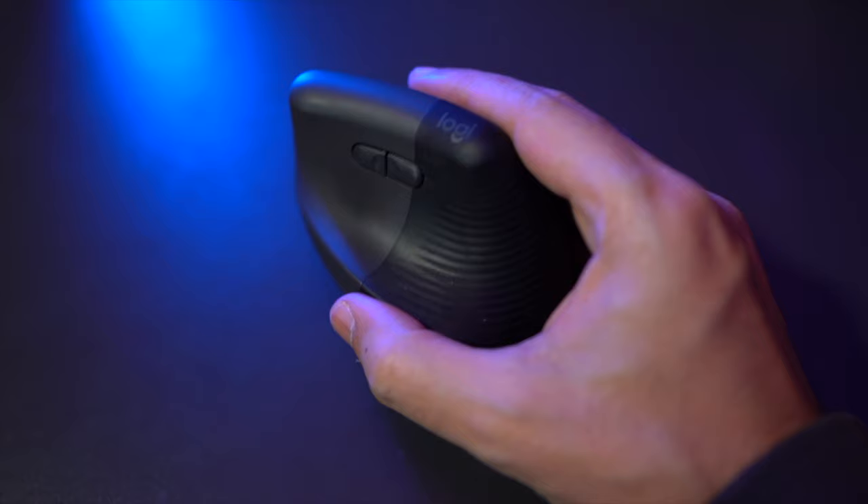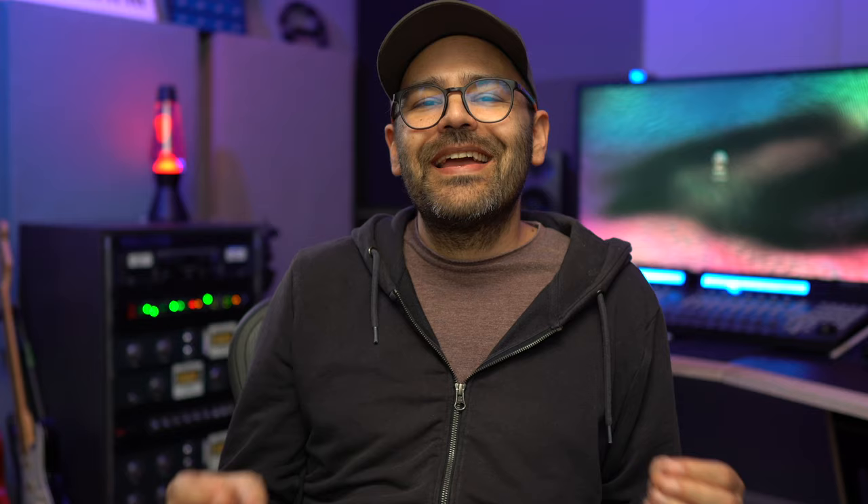I used the Logitech Lift for quite some time and I was very happy with it. However, there came a moment when the vertical hand position started to bother me a bit. And despite being quite ergonomic, it still weighed around 120 grams, which is only 20 grams less than the MX Master 3. So at this point, I made up my mind to go to the other extreme and try something new.